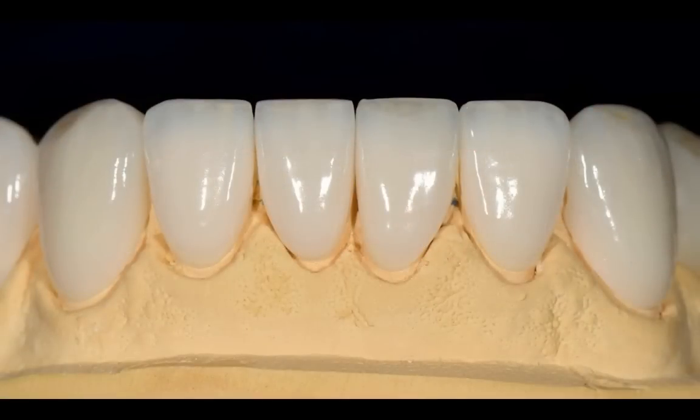Here are the final porcelain restorations. These are layered ceramics, so all the effects are layered from the inside out — it's not stained. The monolithic emacs is stained, but in the anterior aesthetic zone, I want the effects layered from the inside out so that we get great aesthetics.